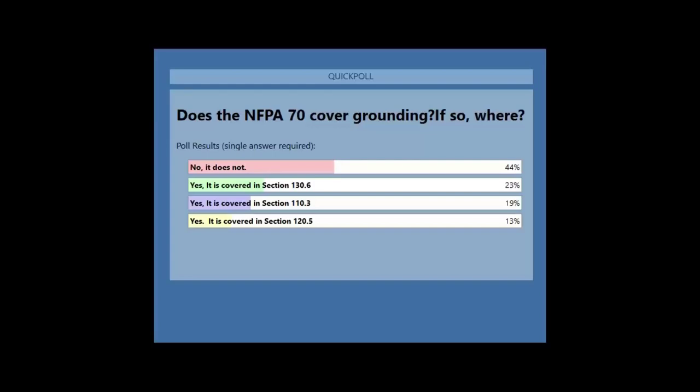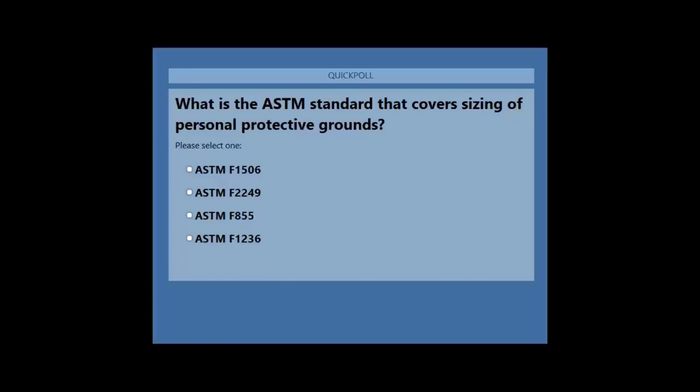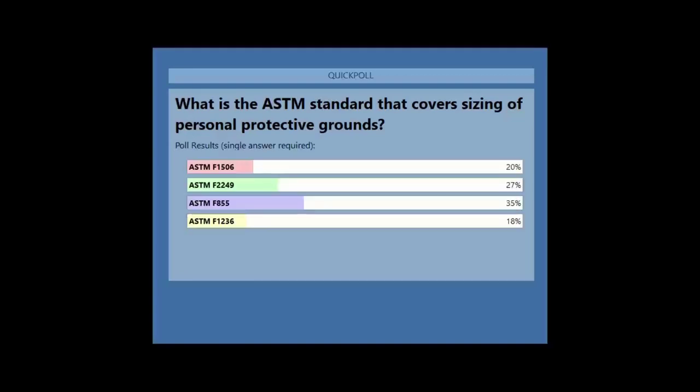Jim will cover the answers in the presentation, so I'm not going to get into the details. The third question is: what is the ASTM standard covering personal ground protection? I was kind of lost on this one, so I'm looking forward to the details of the presentation. Give it your best shot — you can't do any worse than I did. Here's how folks weighed in.